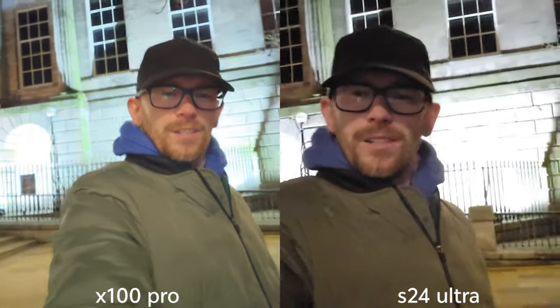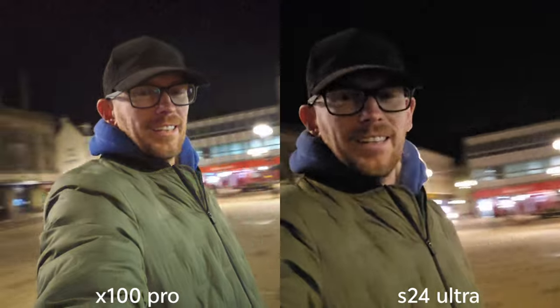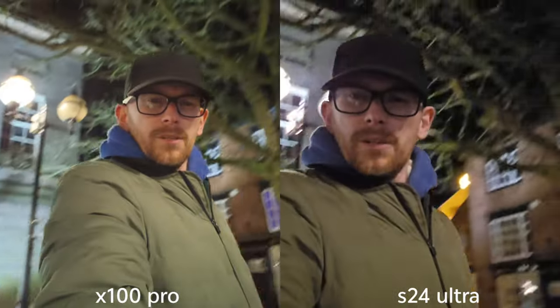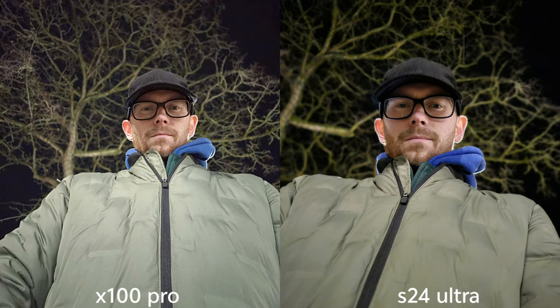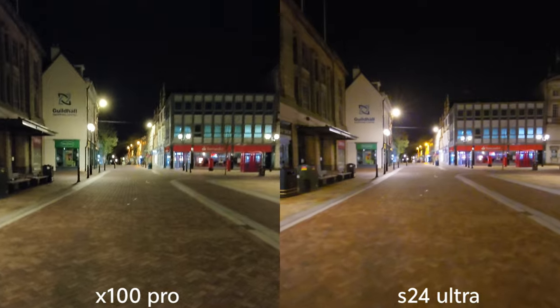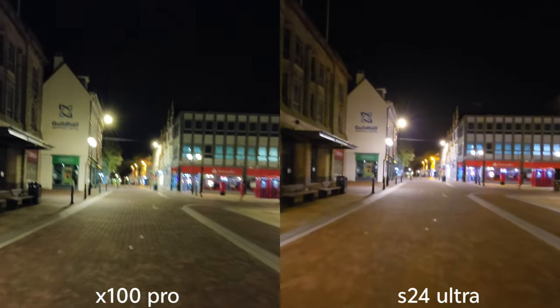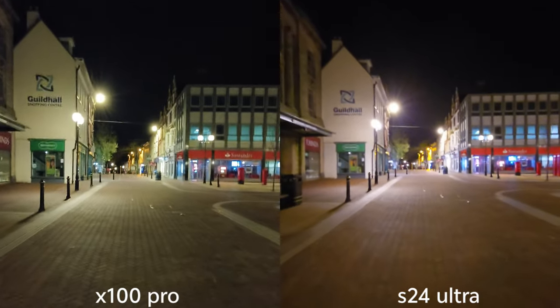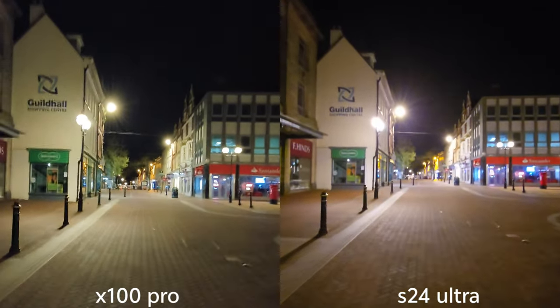4K 30fps selfie camera at night. I like again how much wider that field of view is on Vivo — it is also brighter in my opinion. I'm not sure about stabilization, let me know what you think. Let's check on stabilization and the quality at night, 4K 30fps — just exploring Stafford town, nearly 12 o'clock at night.